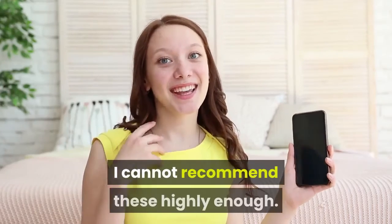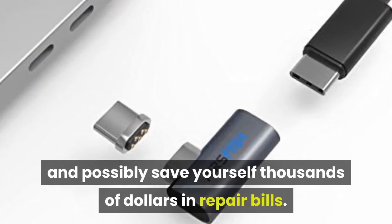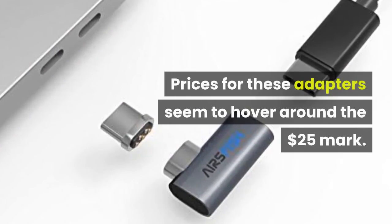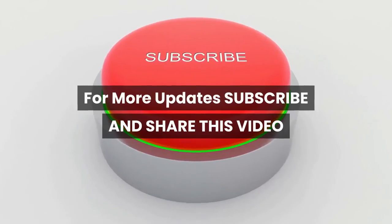I cannot recommend these highly enough. Get yourself a couple and possibly save yourself thousands of dollars in repair bills. Prices for these adapters seem to hover around the $25 mark. For more updates, subscribe and share this video.